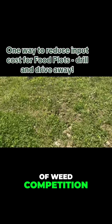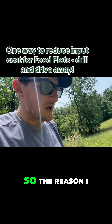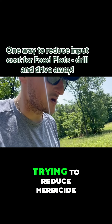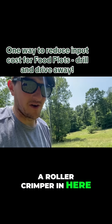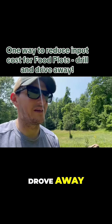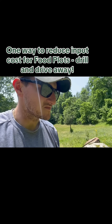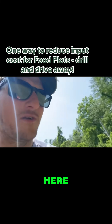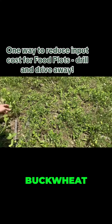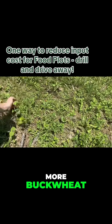There's a little bit of weed competition but nothing terrible. I found a bunch of sun hemp. It was such a clean field. Look — this is sunflower, buckwheat, spring barley, more buckwheat, and that's some peas. We simply came in, drilled through this, and drove away. There was a little bit of wet the day that we planted.